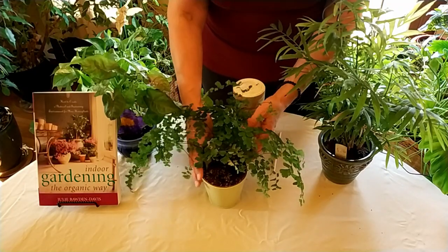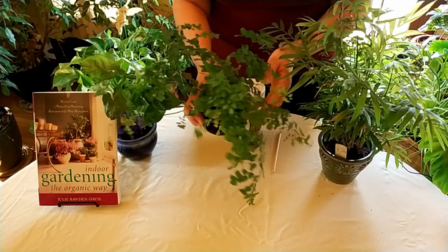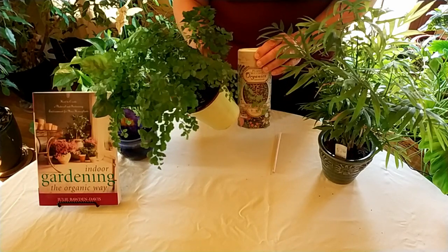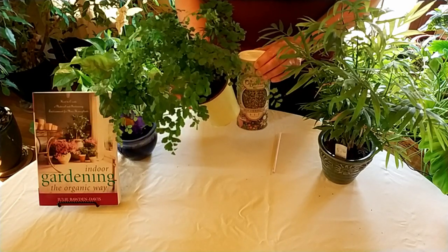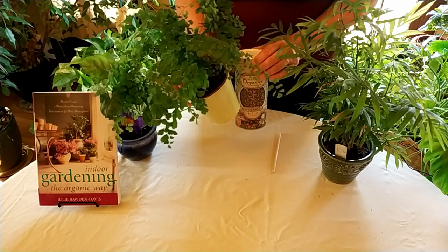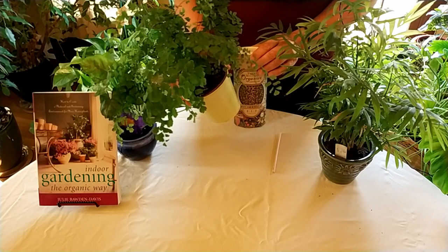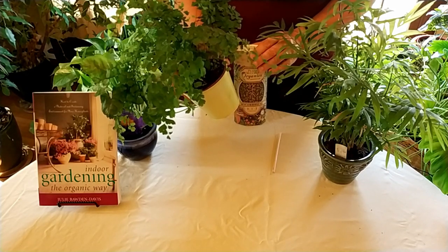The plant will grow bigger, stronger, and happier, and the fungus will be happy as well. That's about it for today — thank you for stopping by. Please leave comments about any indoor gardening tutorials you'd like to see, and remember to like, comment, subscribe, and share this video.